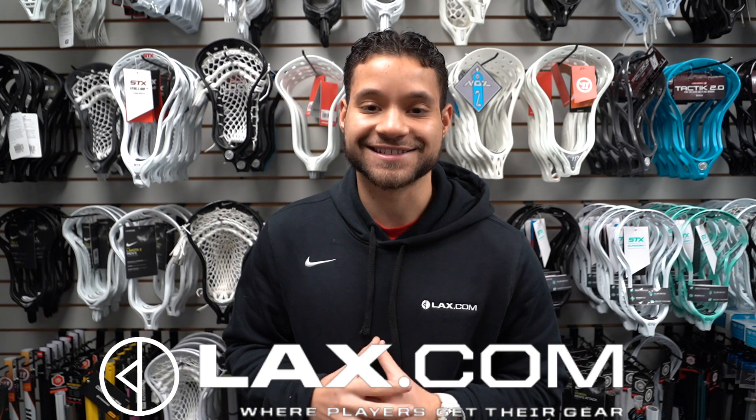Hey, what's up guys, Brennan St. Brown here with lax.com. With the new year here, we are going to give you guys lax.com's best specialty heads for high school in 2021.